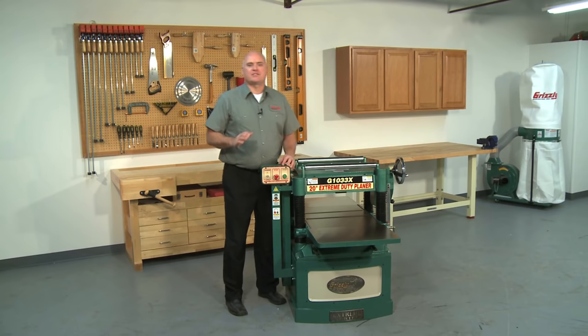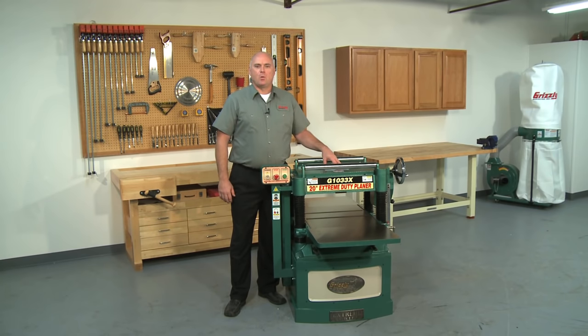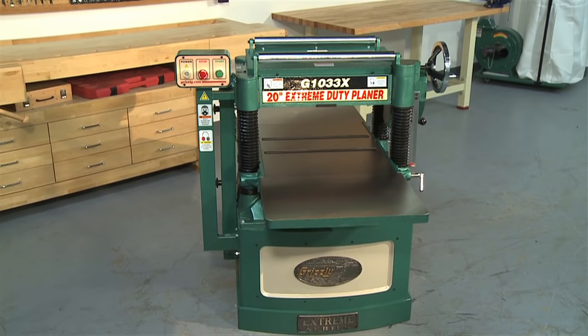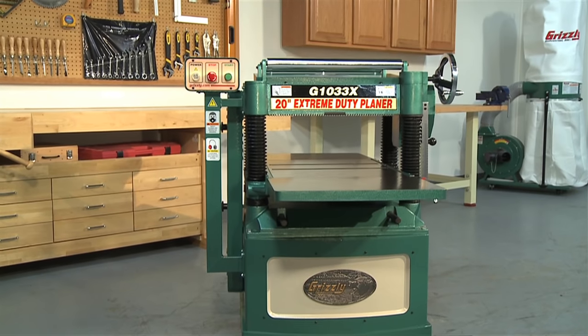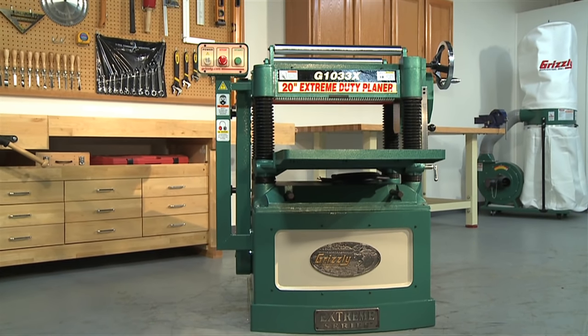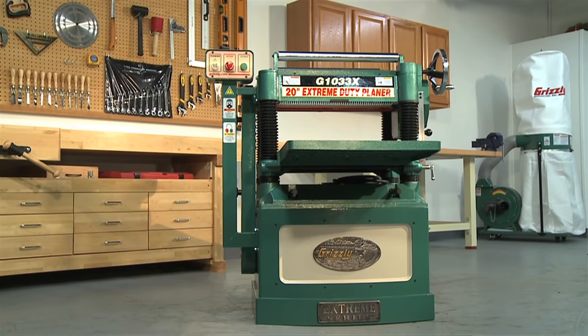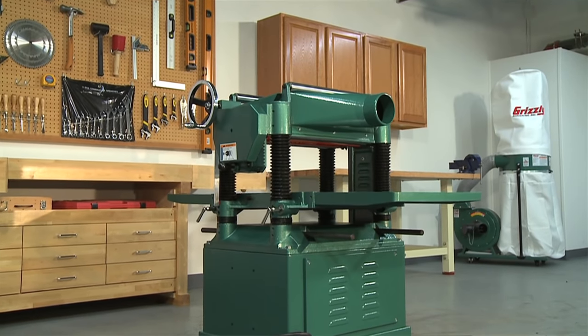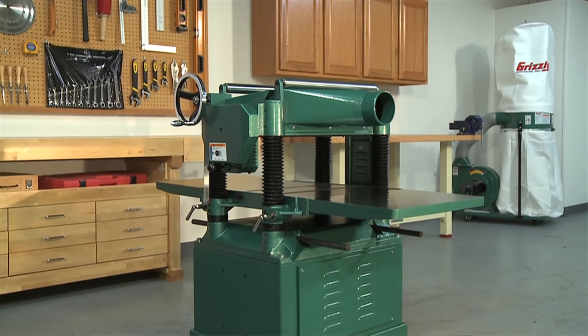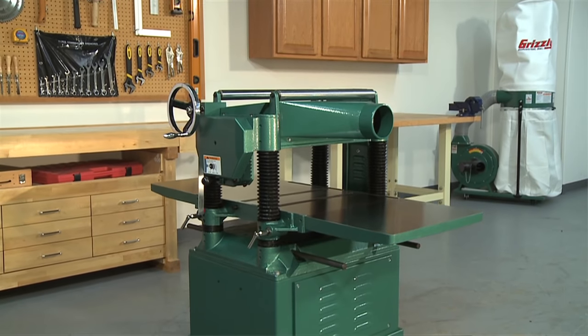Next we are going to look at our Xtreme series 20-inch planer, the G1033X. We have taken one of our most popular planers ever sold, the G1033, and built it into an extreme planing machine. As part of our Xtreme series, the G1033X was redesigned from the inside out for extreme heavy-duty use. Be assured that when you purchase the G1033X 20-inch planer, you are getting a machine made to handle your toughest everyday use.